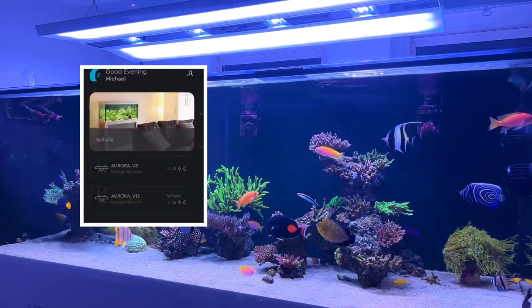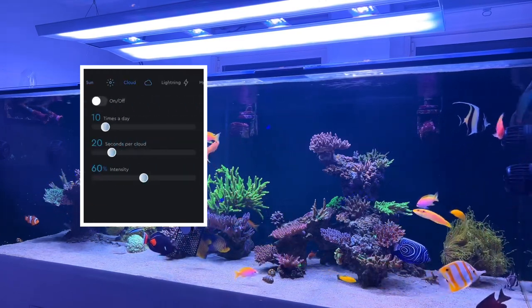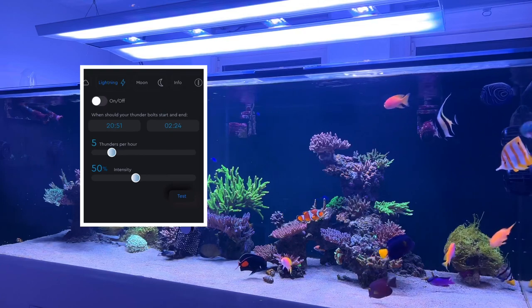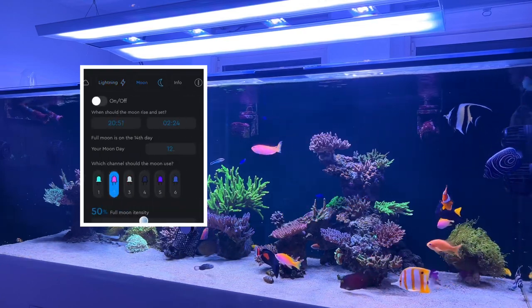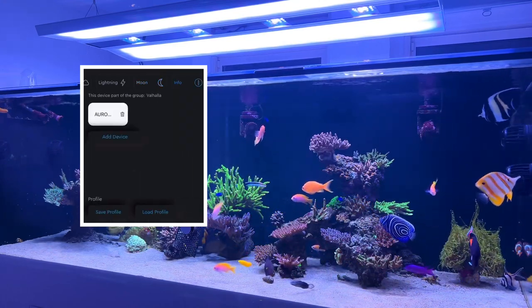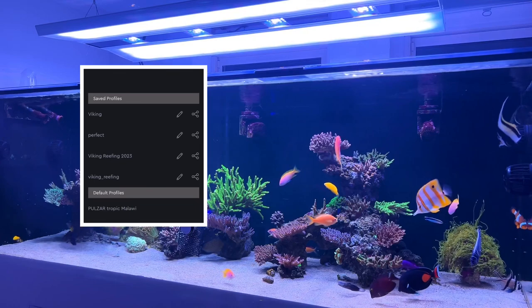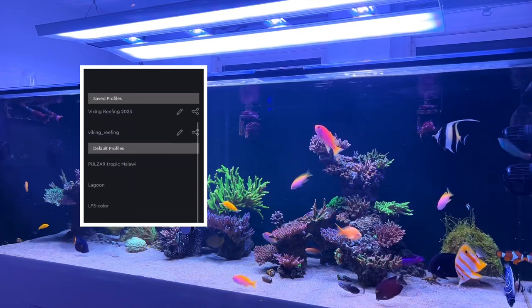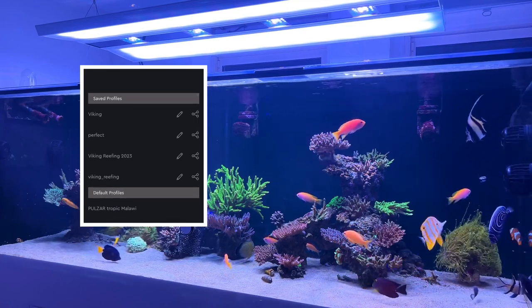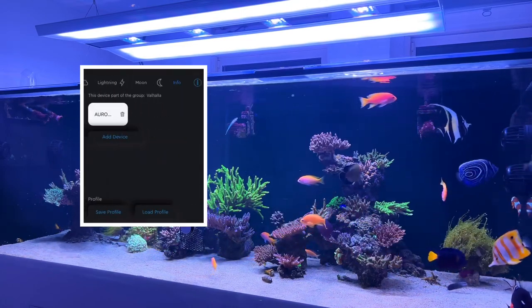You can also overdrive the LEDs, bringing them up to 120% power, which I do run some channels on for a large part of the day just to get more output. Once you've made a program that you like, you basically just hit upload program and it uploads to the fixture and starts running instantly. There are also options for programming moonlighting, thunderstorms, clouds, and things of that nature.